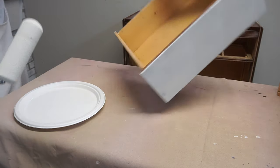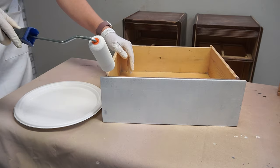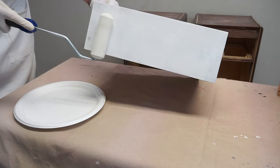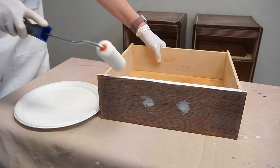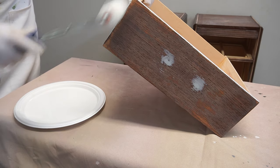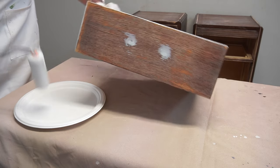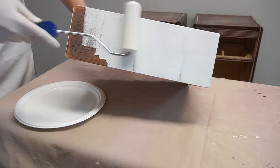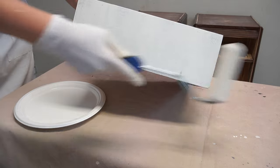I went through two rollers — a full pack which includes two — to get all the primer onto these two nightstands. As you can see, I don't bother with a brush at all. I use the tip of the roller to get into the smaller crevices of the drawer lip, and I also use the roller on the sides — it goes on beautifully. I find using one of these foam density rollers to apply BIN shellac base primer is super easy. I also have a full tutorial on how to use this shellac primer, which I will include in the cards above and also in the description below.